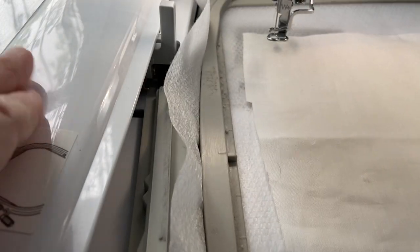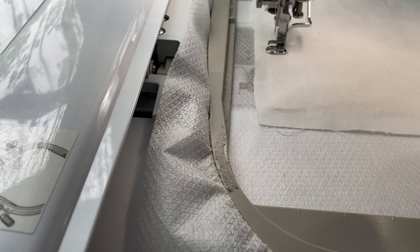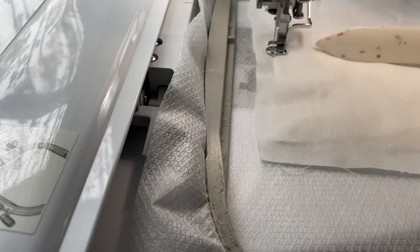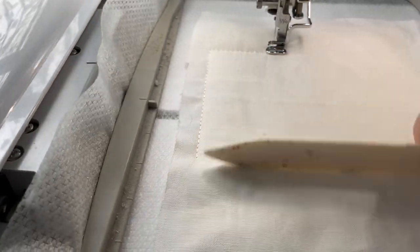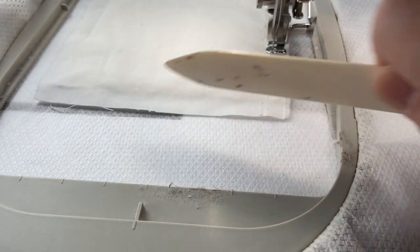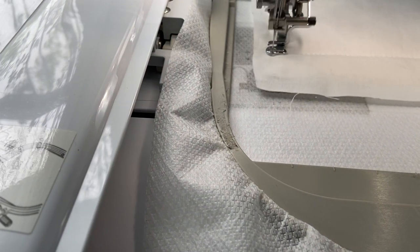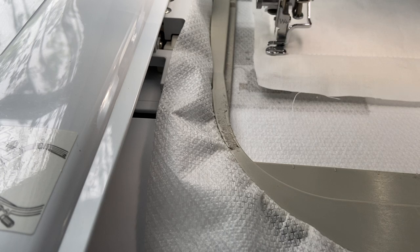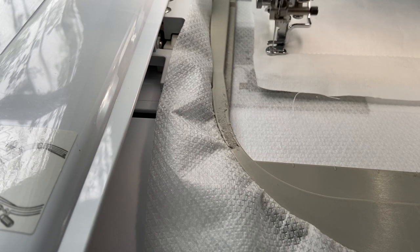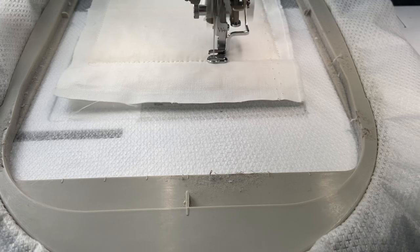I put my fabric down. You could iron it — I'm lazy. So now it's going to stitch this piece of fabric down. You could use something like a purple thing or a bone folder to flatten it out a little bit, but we're stitching over the top of it so I'm not too worried about that. Now we're going to do a quilting design all over the background — I'm using white thread top and bottom.